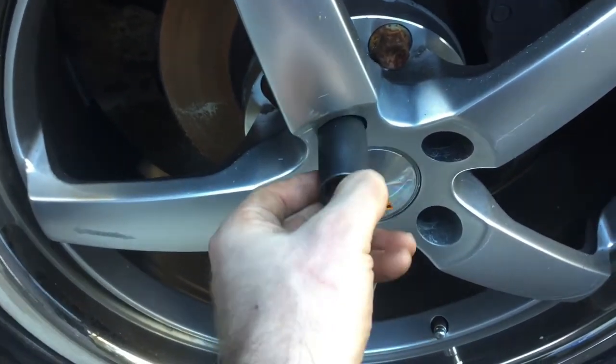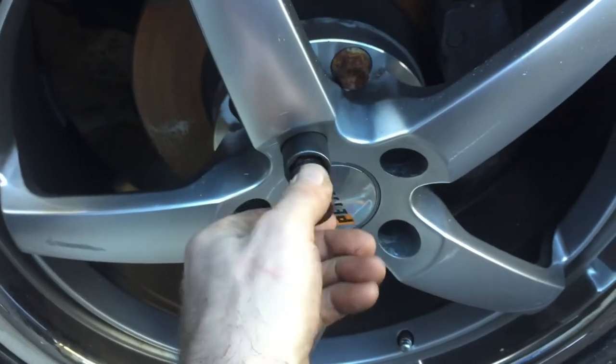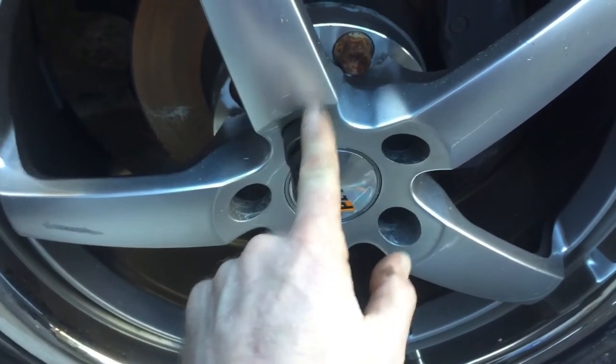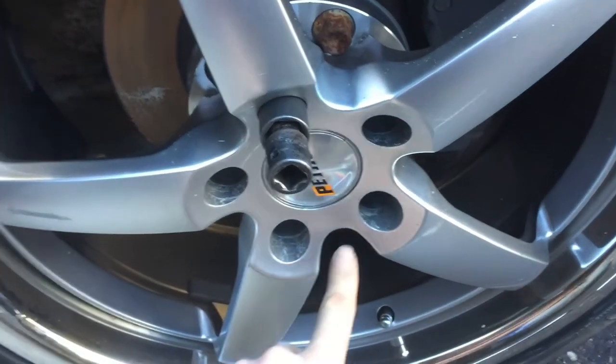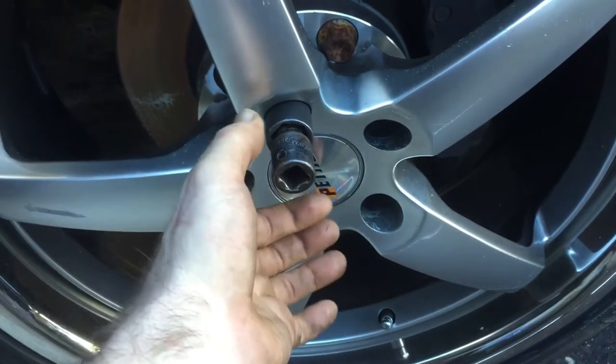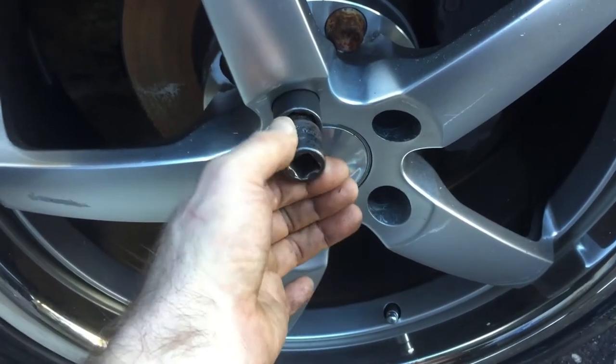What you'll do is put this in here until it locks, and then you turn it lefty-loosey to pull this off, going around each one. This is also how you put them on, but there's a special way to put them on — we'll get to that. The next tool you're going to need is a key lock.